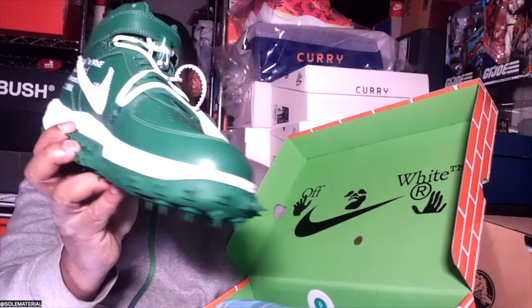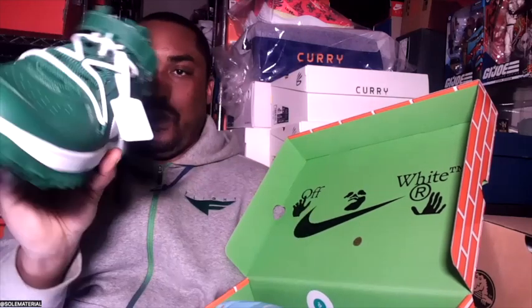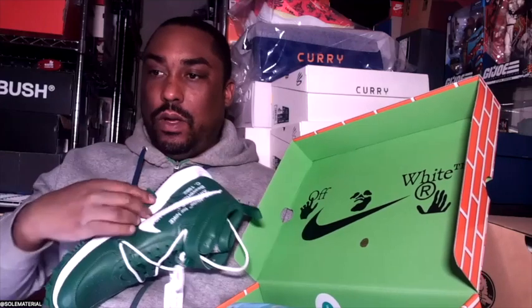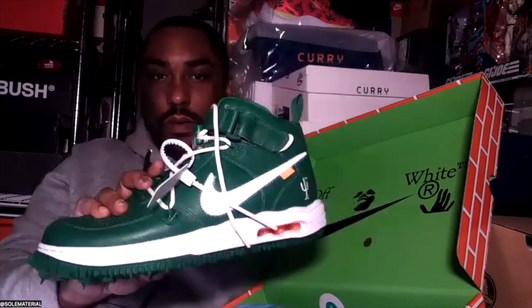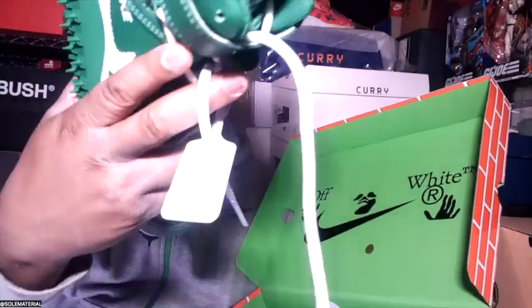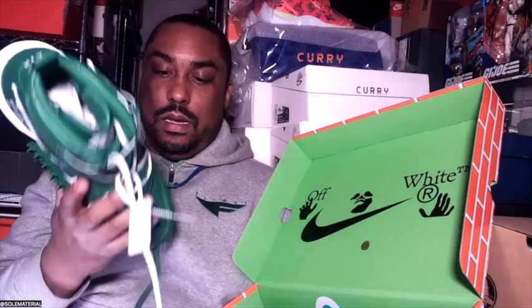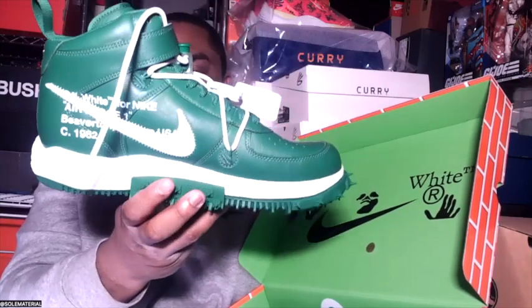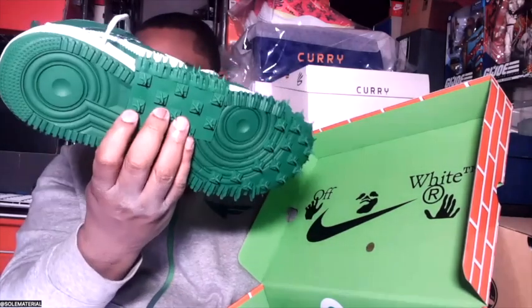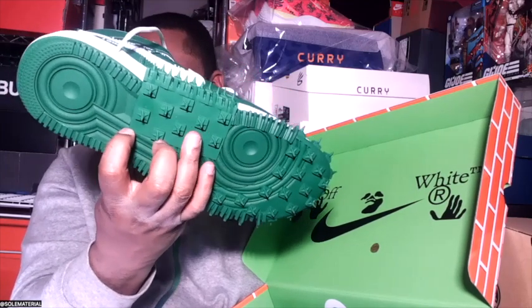It looks like there are about four of those exaggerated eyelets. We got the signature Off-White hang tag — got all the details on there. Then we got the spiky outsole, so we can go hiking out here. I don't know where we're going with these, but you're going to be fly. There's also this extra plate on the inside, which is interesting.